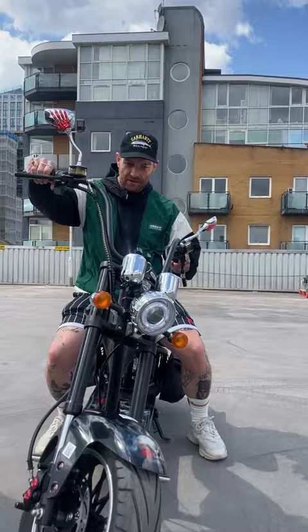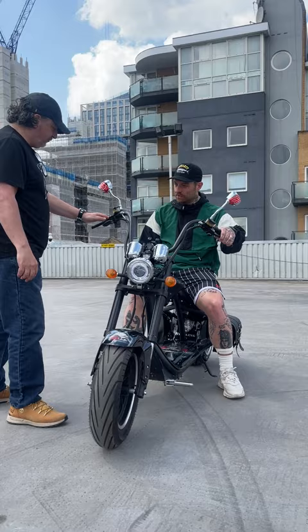Take the weight of the bike. It's 76 kilos — it's like a push bike, it's really, really lightweight. It's just twist and go.